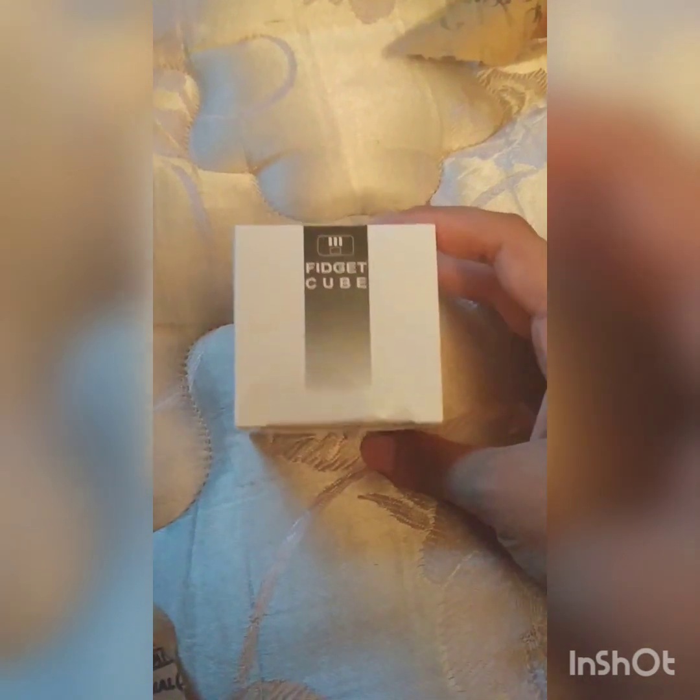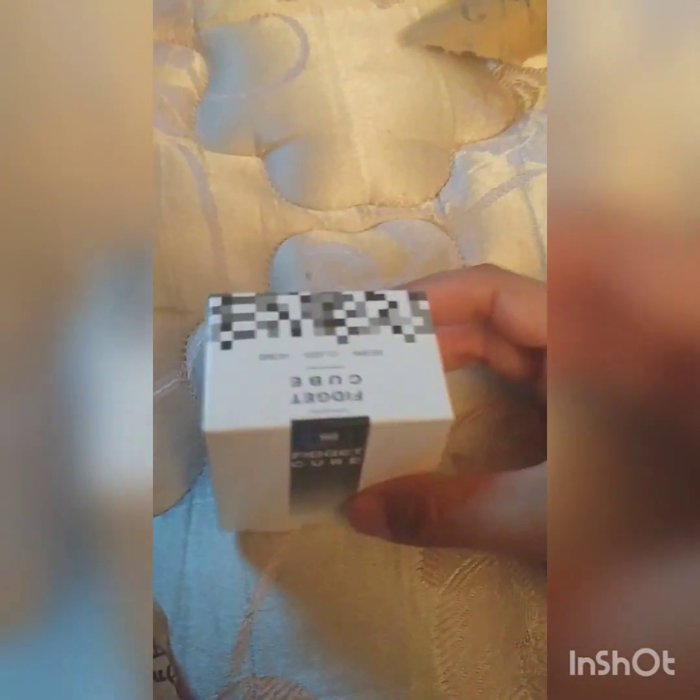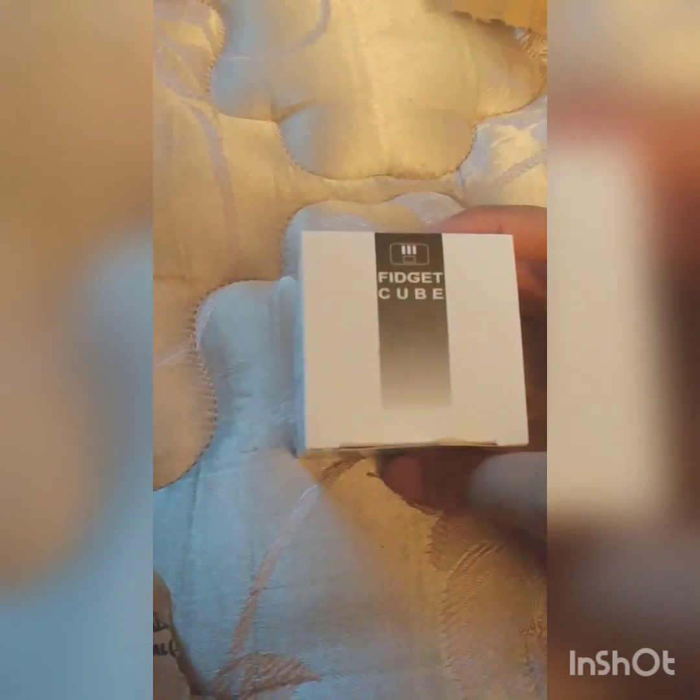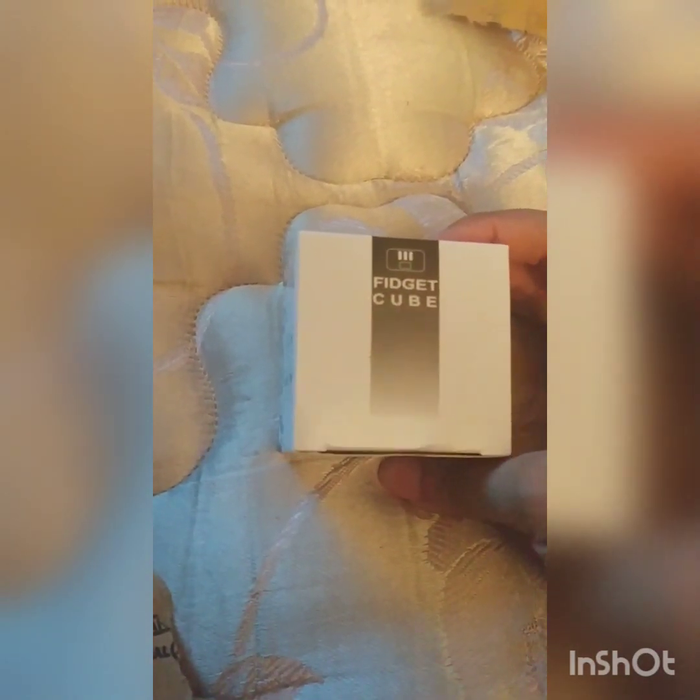Let's unbox this puppy. So here's the Fidget Cube from Charming Charlie that I ordered online. Heard a lot about this little cube — the Fidget Cube. Let's see how it works, shall we?